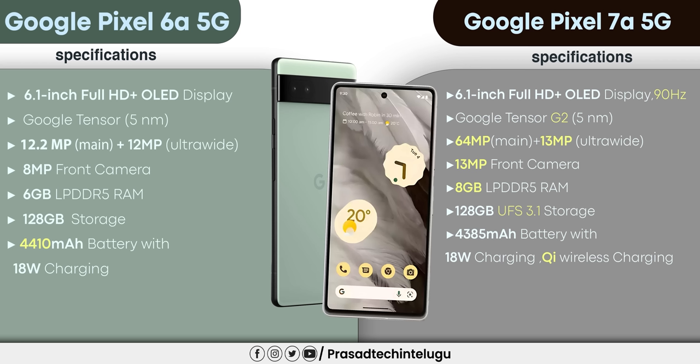Comparing the Pixel 6 and Pixel 7: the Pixel 6 has the Tensor G1 processor and the Pixel 7 has the Tensor G2. There are differences in refresh rate — Pixel 6 at 6.8 inches and Pixel 7 at 7.0 — and battery capacity is 4400mAh vs 4300mAh.